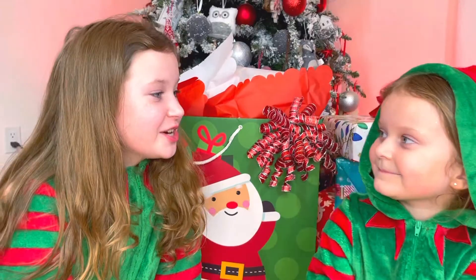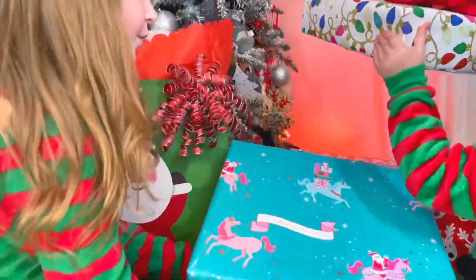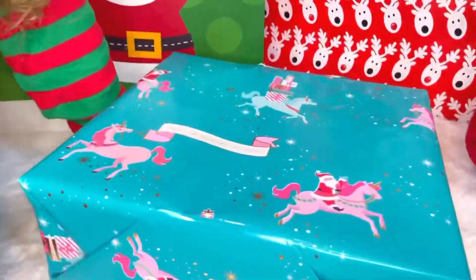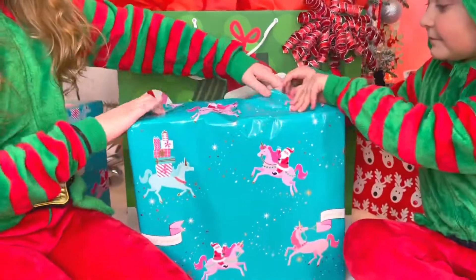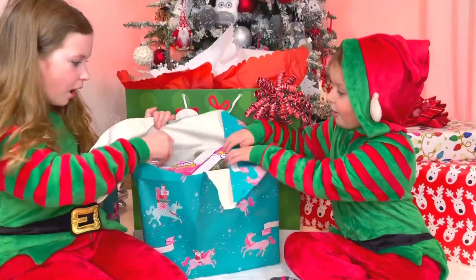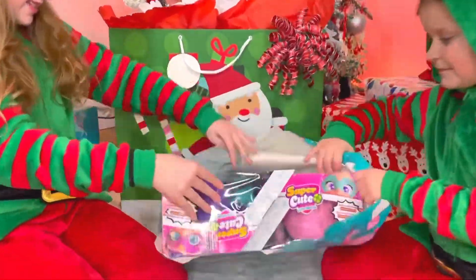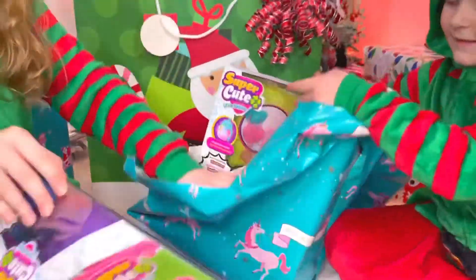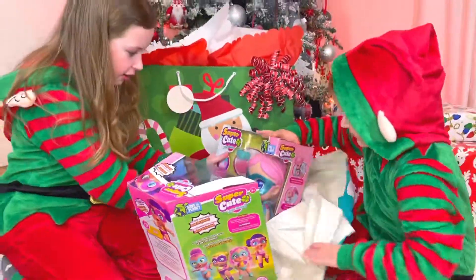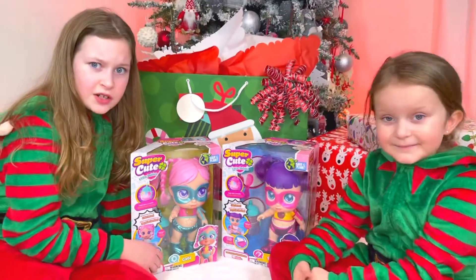Melanie, it's your turn to choose! What about this box? Okay. I wonder what's gonna be in here. Oh, whoa! Guys, these are super cute little babies — are they superheroes? I think they are!